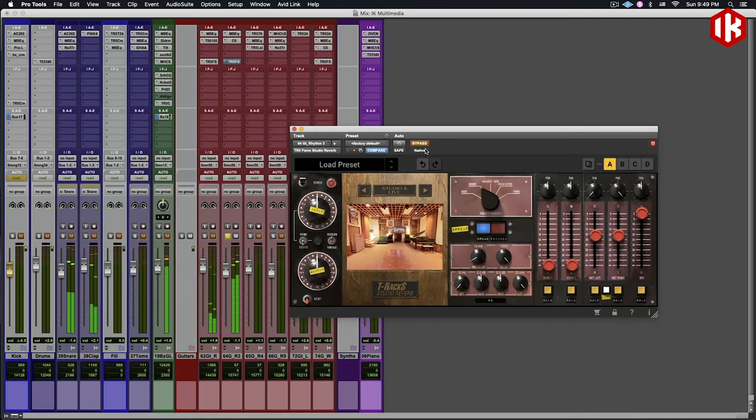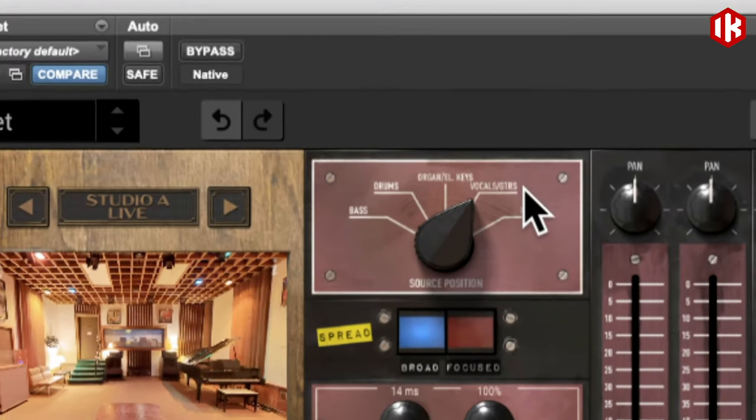Check this out — I'm going to play this guitar for you, it's bone dry. Now we're going to do the Fame Studio, and we're going to do the area where they would set up for vocals and guitar amps.